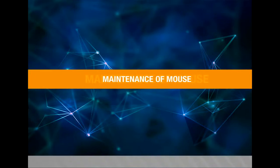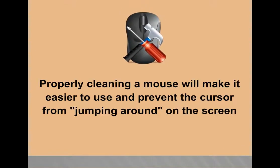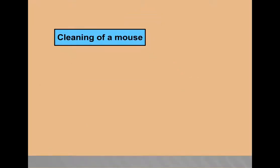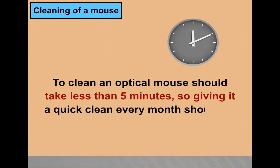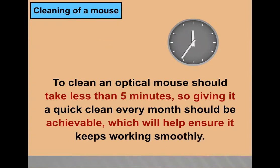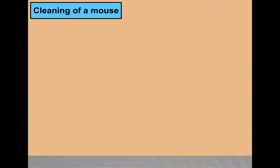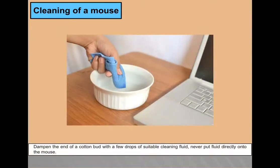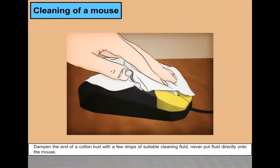Maintenance of Mouse. Properly cleaning a mouse will make it easier to use and prevent the cursor from jumping around due to dirty rollers. To clean an optical mouse should take less than 5 minutes, so giving it a quick clean every month is achievable. First, unplug the mouse. Once unplugged, look at the bottom to locate the area where the LED and lens are located. Dampen the end of a cotton swab with a few drops of suitable cleaning fluid — never put fluid directly onto the mouse.